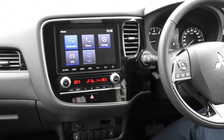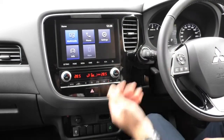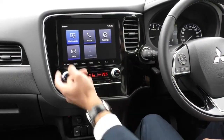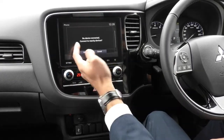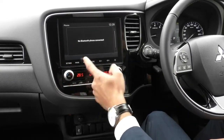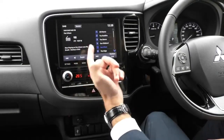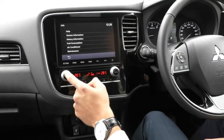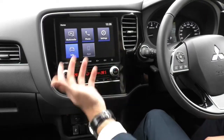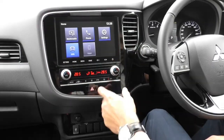Coming over to the entertainment system, you've got an updated bigger head unit compared to previous models with Apple CarPlay, Android Auto, AM/FM radio, and USB and Bluetooth connectivity with your mobile phone. No phones are connected at the moment. You've got settings for your car, multimedia for radio settings, and info for driver information. When you plug in you will get Android Auto or Apple CarPlay, which looks a bit nicer than the default screen.